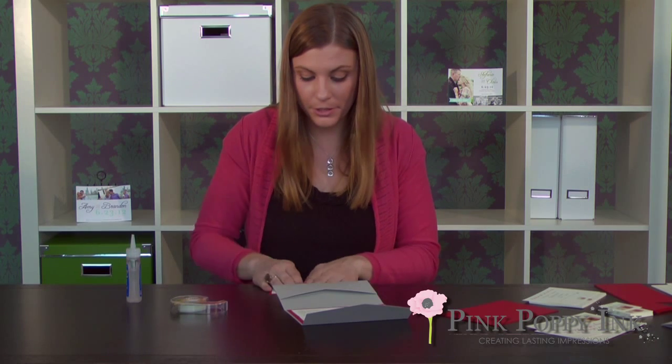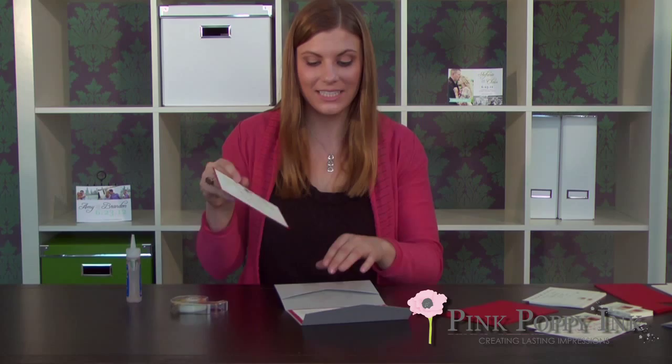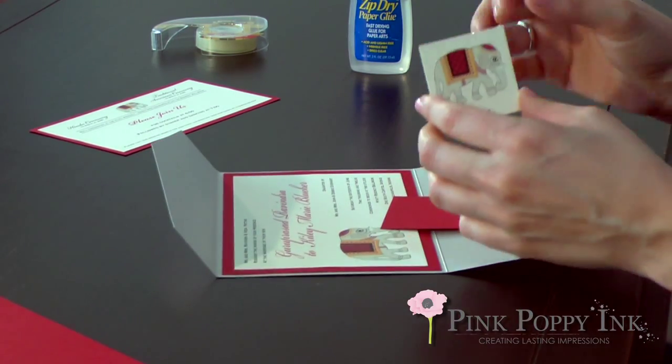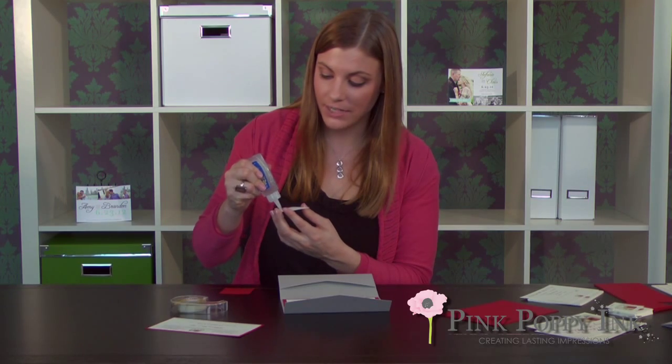After your second or third invitation you'll get pretty good at it. It looks like this, and then you'll set it to the side and let it dry for about five minutes. A lot of Pink Poppy Ink's invitations have a tag — it either has your monogram on it, an image, or the date of your wedding.